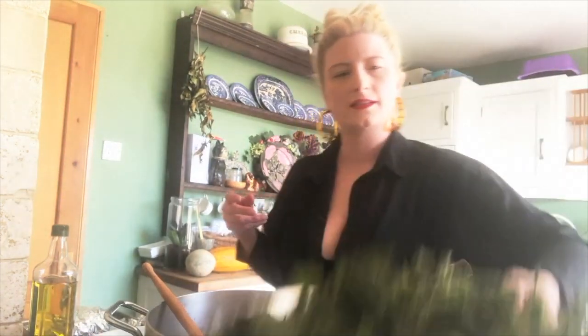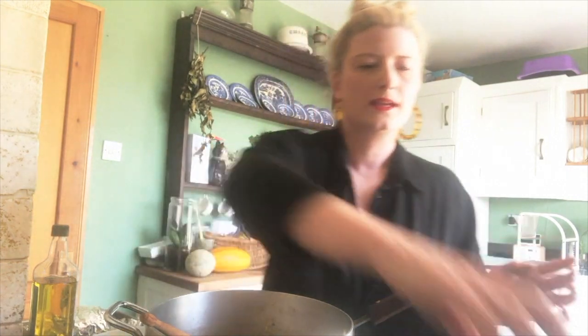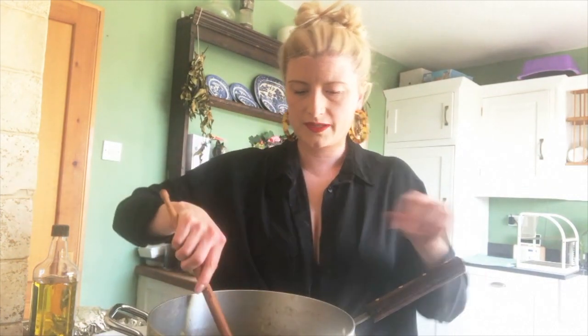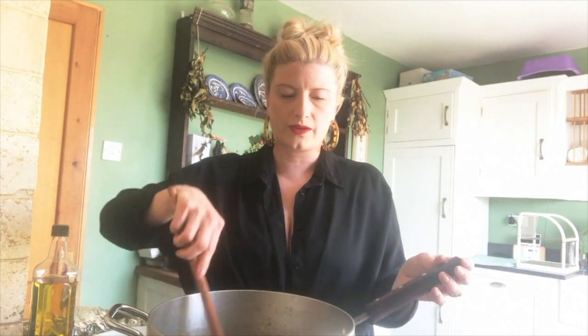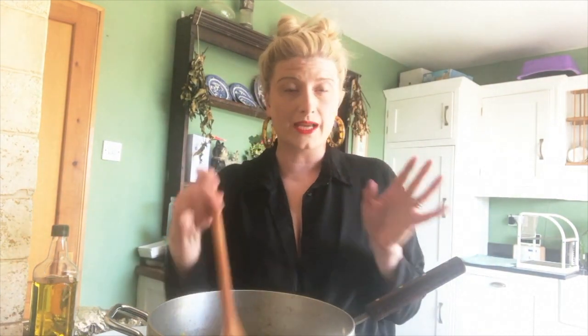As the stock heats up, we're going to be adding the nettles in batches. Here are the beautiful nettles — do check if they're still stinging and use gloves if so. I'm going to keep the pan on a medium to high heat and add a handful of nettles at a time. They've all been picked through to remove any other leaves and nicely washed. I pulled the leaves off the stalks, leaving just the fresh leaves. We'll do this for about 10 minutes, adding a handful every minute or two.